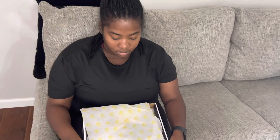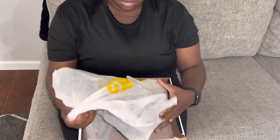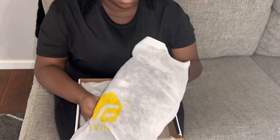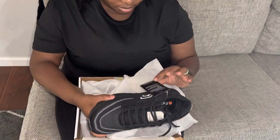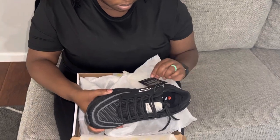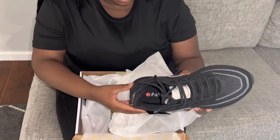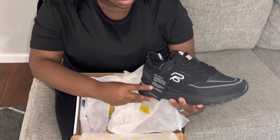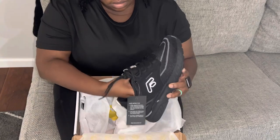Hey guys, welcome back, or welcome if you're new. My name is Flo Ray, but you can call me Flo. Today's video is a little different — I will be doing an unboxing. Now that the holidays are over, I am not waiting for the new year; I am trying to get some healthier habits and get some exercise in.